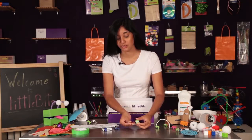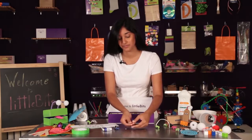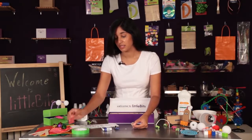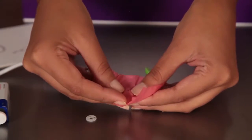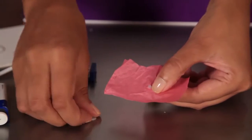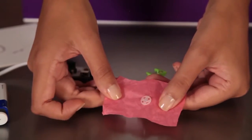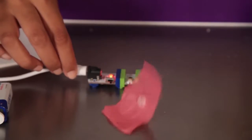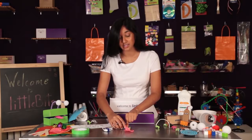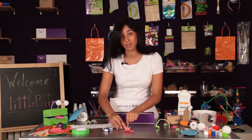On the vibration motor there's something called a VibeSnap, which allows you to easily attach materials to your motor. Take something light like a piece of tissue paper, poke a hole in it, then place the hole over the snap and press the other side of the VibeSnap on — you should hear a click. Now attach a power module to your vibration motor and you'll see that the tissue paper shakes around on the motor without falling off.